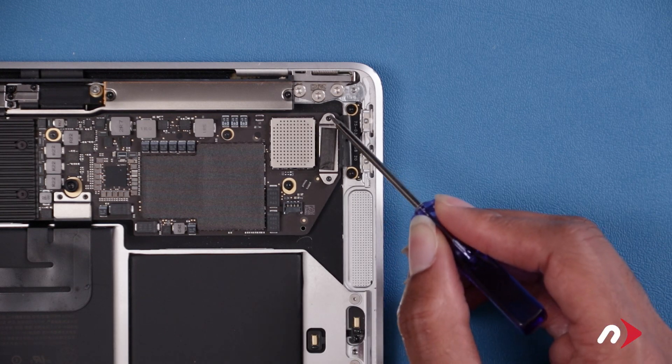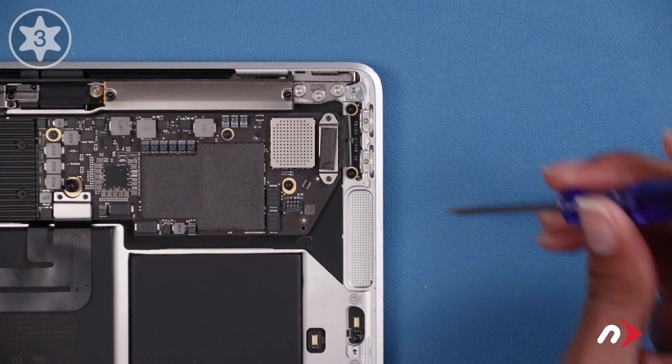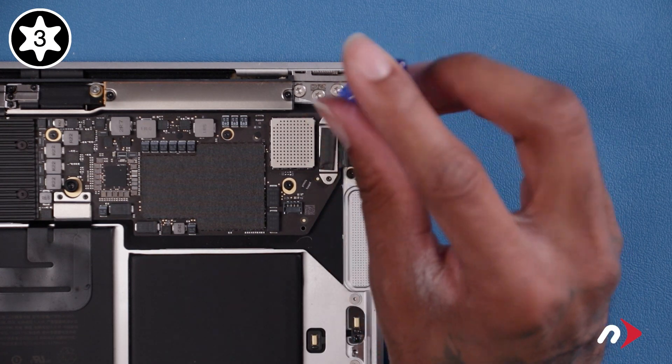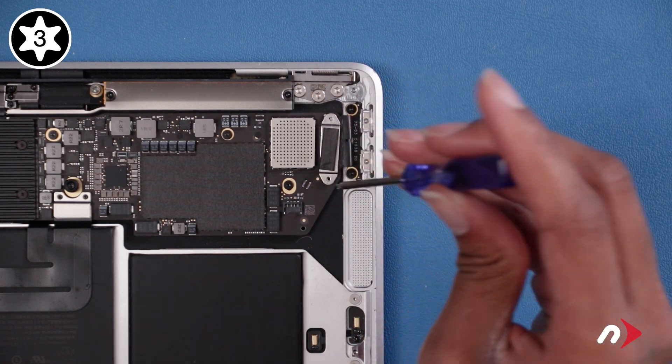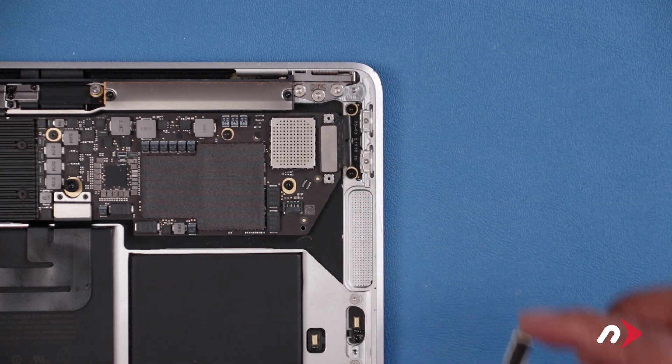Next, remove these two Torx T3 screws holding the plate over the port connector. Remove the plate, then gently lift up on the connector to detach it.